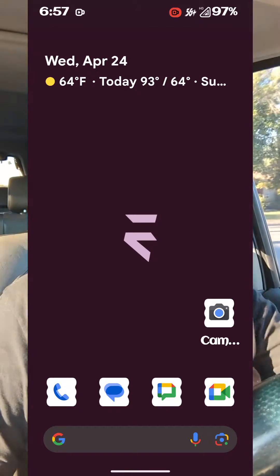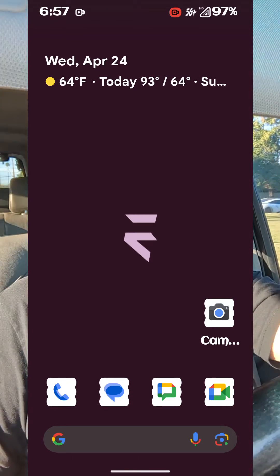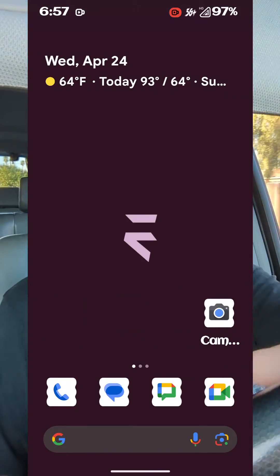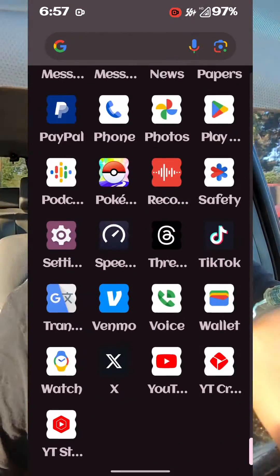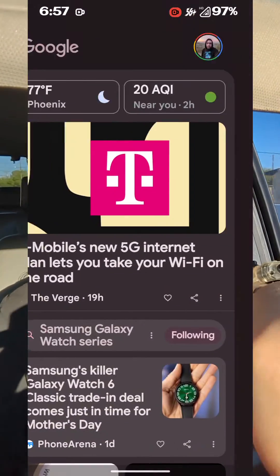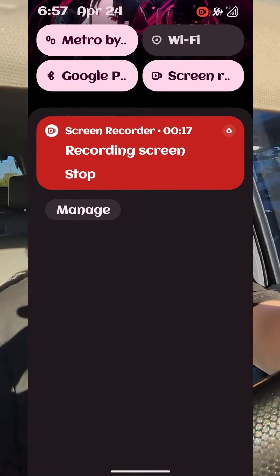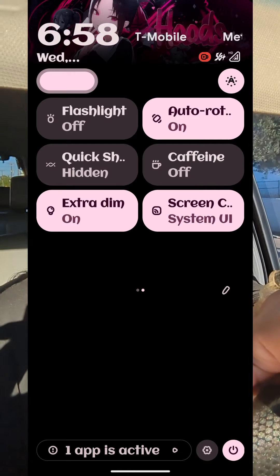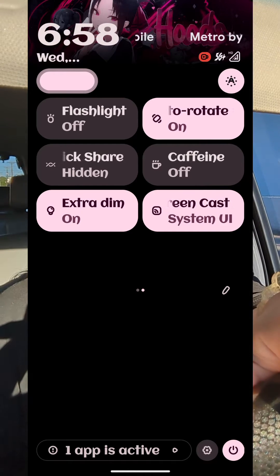Voice over NR is supported and you can toggle that on. And the customizations — not basic ones — you can change up the font, you can change up the colorings and everything with Material You UI. There's a lot of things you can do with this custom ROM.